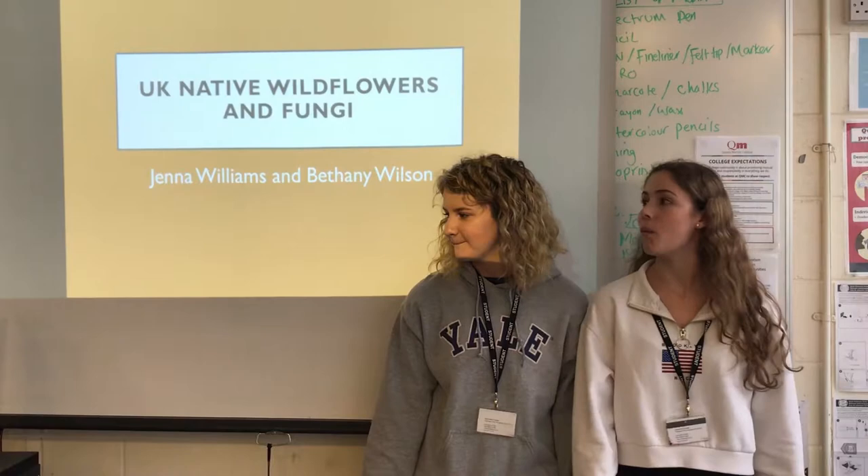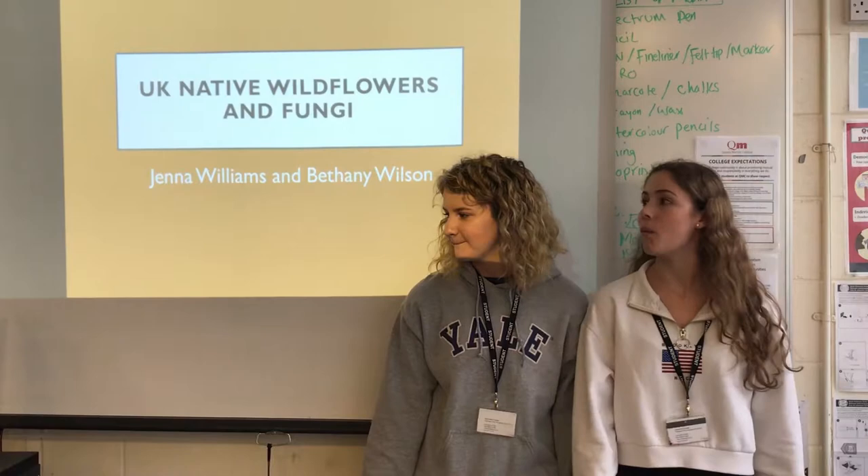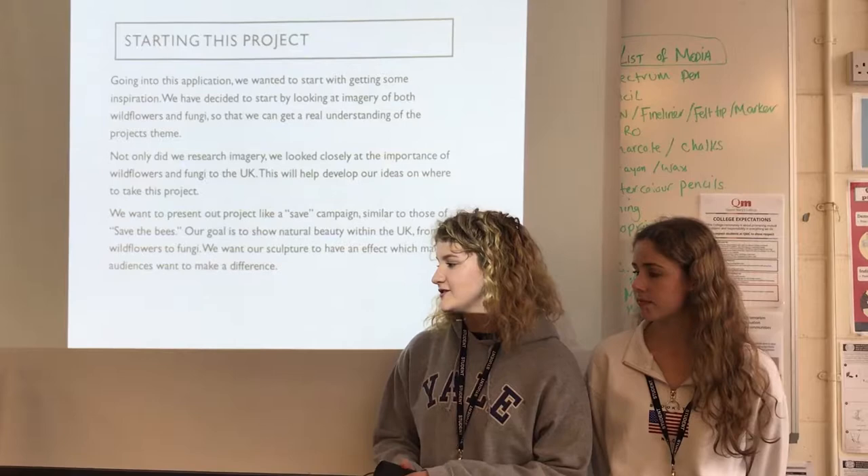So this is our application for the UK national wildflower and fungi project. Starting this project, we decided to first look at some imagery for inspiration.